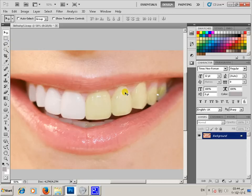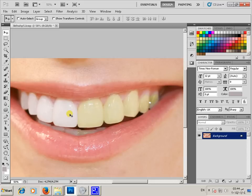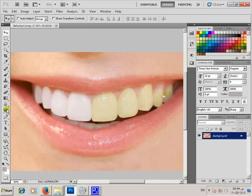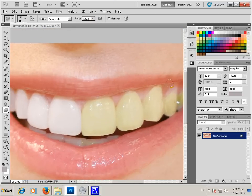Hi everybody, today I will teach how to fix teeth and make them lighter and beautiful. Let's start — we will select the sponge tool and choose saturation and flow 100.